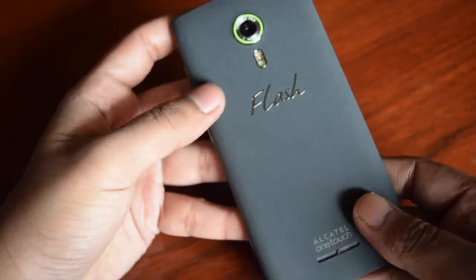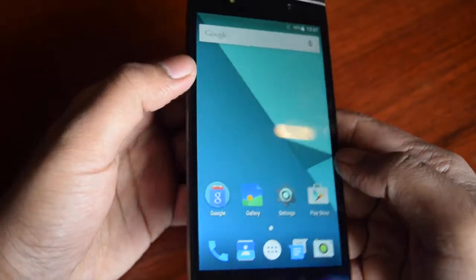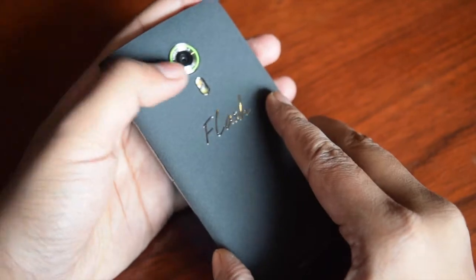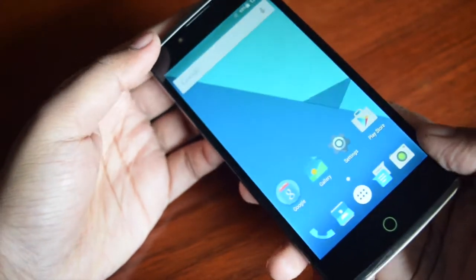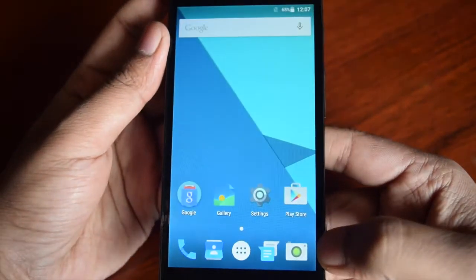Hey guys, I'm Deepankar from Teclomedia, and this phone is the Alcatel One Touch Flash 2. It is perfect in hand, offers good design, good hardware specifications, and claims to have a very good camera. It is priced at Rs 9,299 and will be available via Flipkart through flash sales, so you need to first register and then wait for the flash sales.